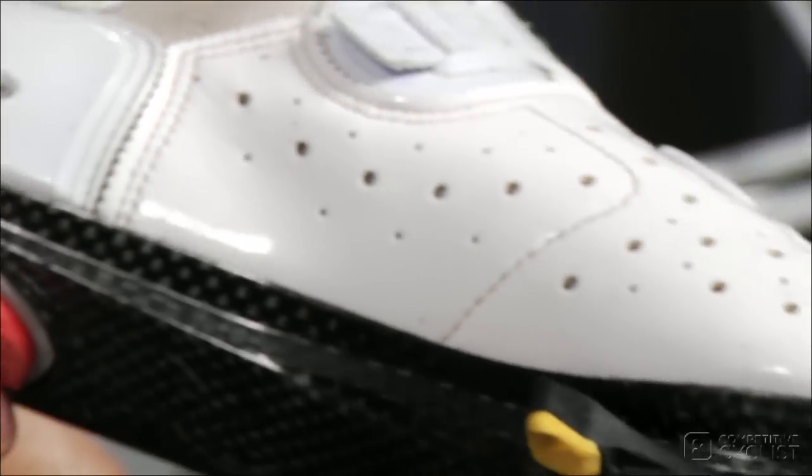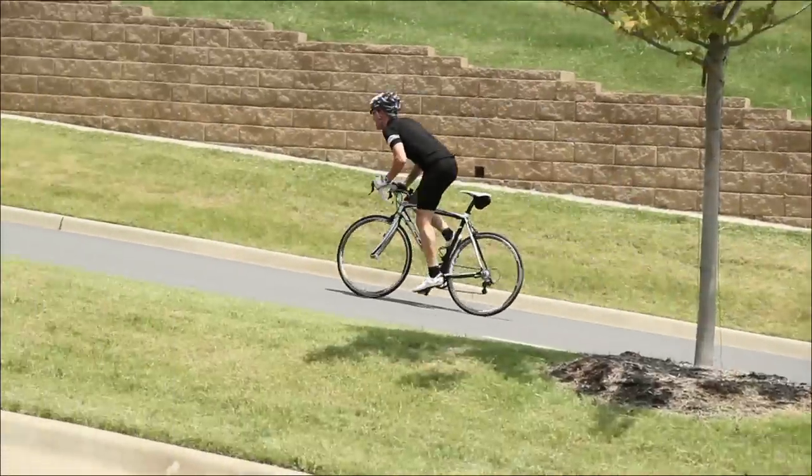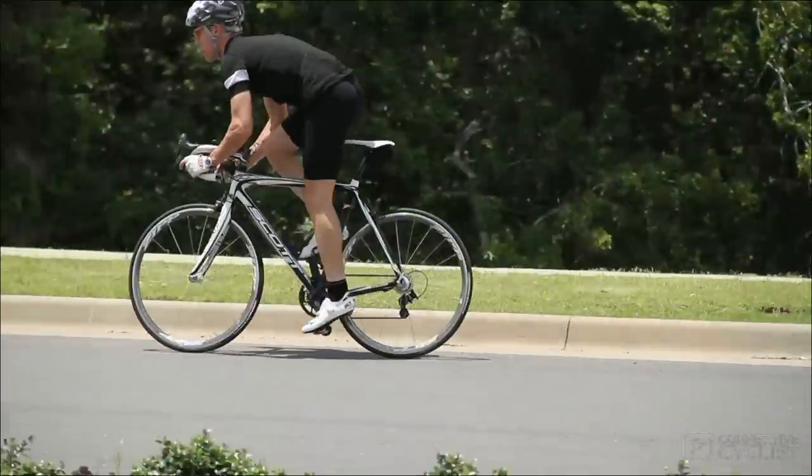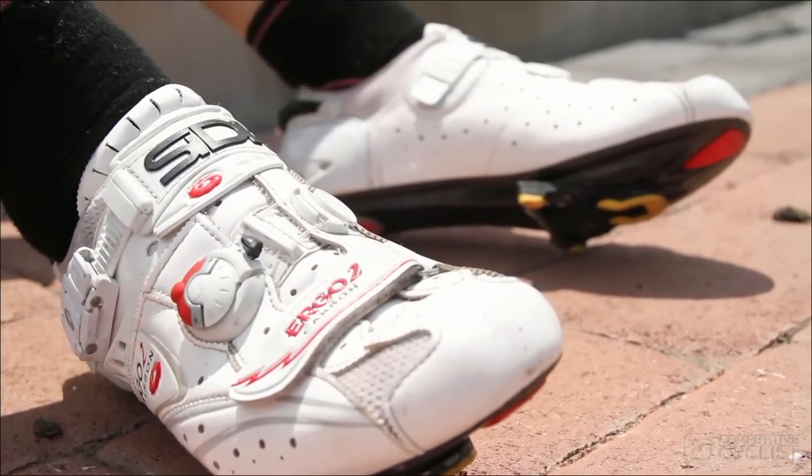The soles are stiff enough to transfer massive amounts of power without feeling like wooden planks. And the look — come on, does any cycling shoe match the aesthetic beauty of Sidi?